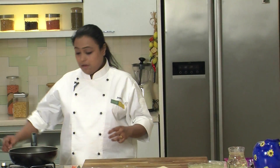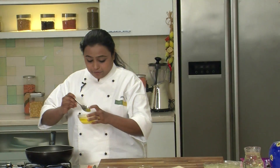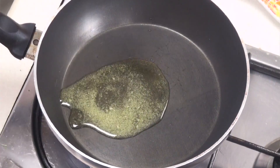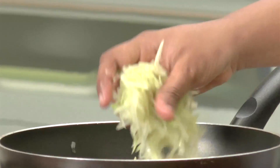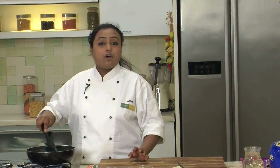To begin with the recipe, we will prepare the Lauki Halwa. For that we will turn on the heat and heat a little bit of Ghee. Now we will add the Grated Bottle Gourd or Lauki and sauté on medium heat for around 5-7 minutes or till the Bottle Gourd is cooked.